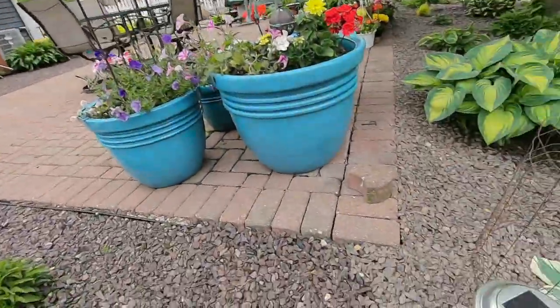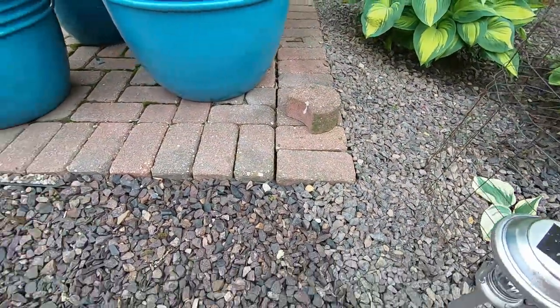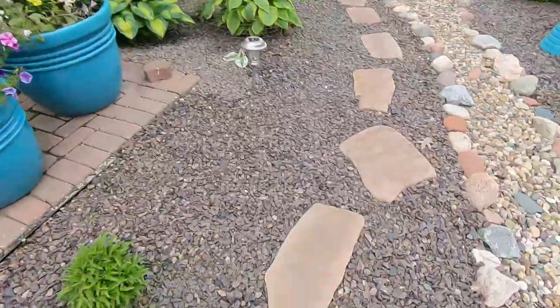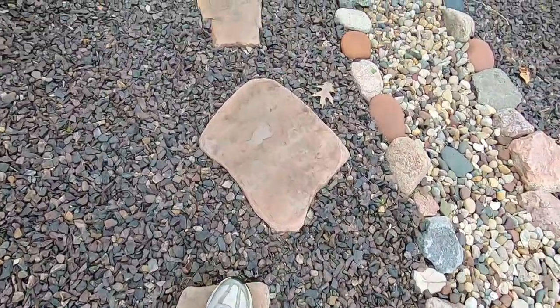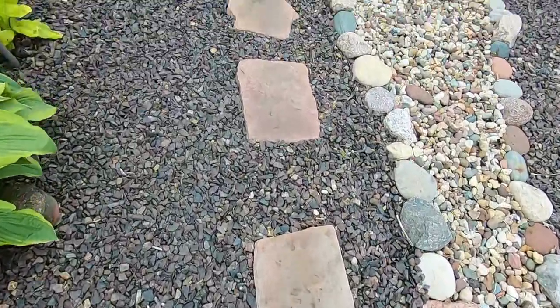You can see here that that corner has kind of settled, just a tiny bit. But I have OCD, so a tiny bit is too much for me. One of the things I'll be doing — all the stepping stones here are incredibly dirty. I always take the power washer and clean those up in the spring so it looks really good.